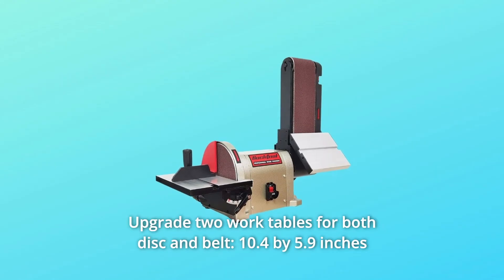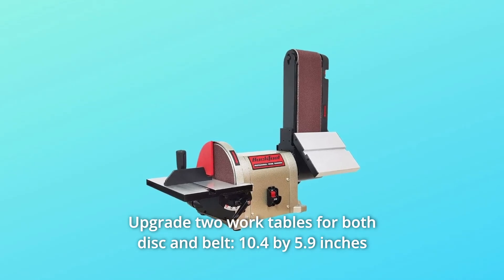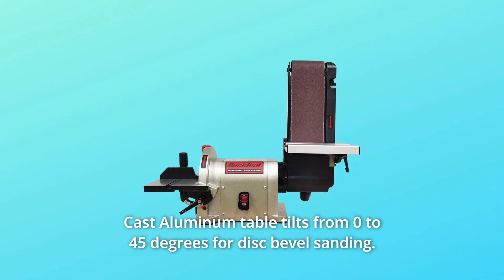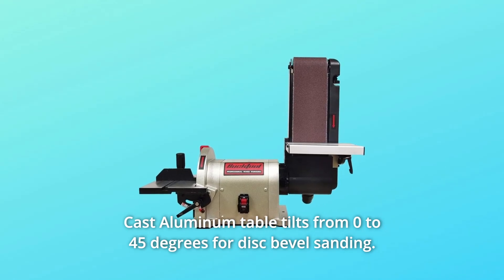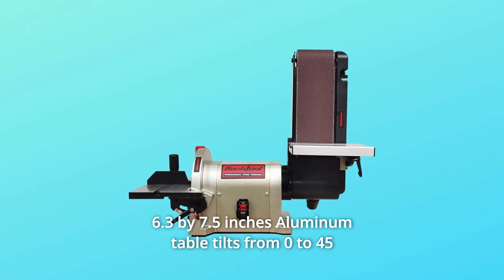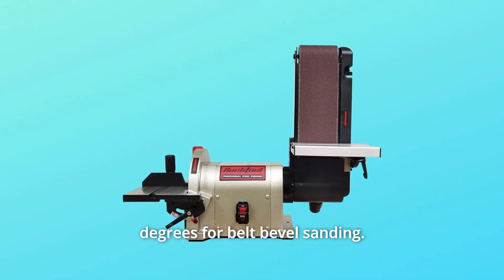Number 2: Upgraded two work tables for both disc and belt. A 10.4 by 5.9 inch cast aluminum table tilts from 0 to 45 degrees for disc bevel sanding. A 6.3 by 7.5 inch aluminum table tilts from 0 to 45 degrees for belt bevel sanding.